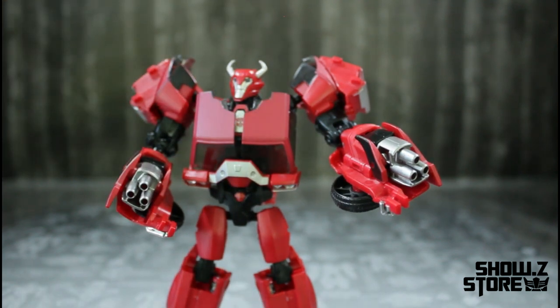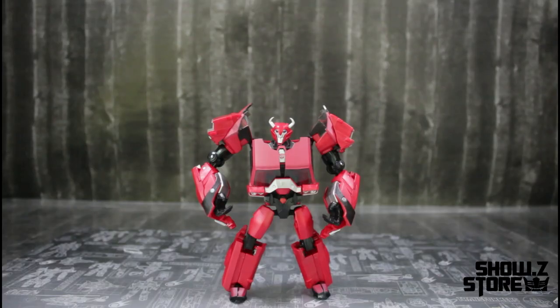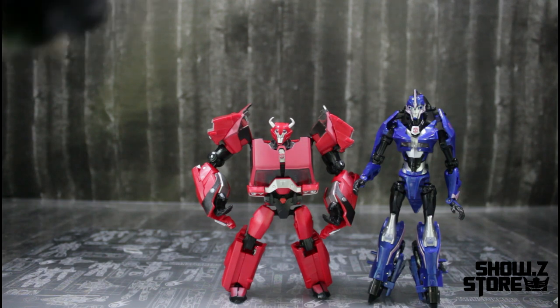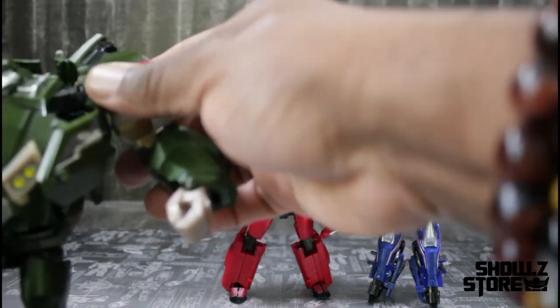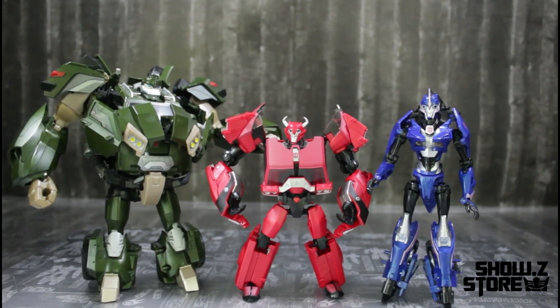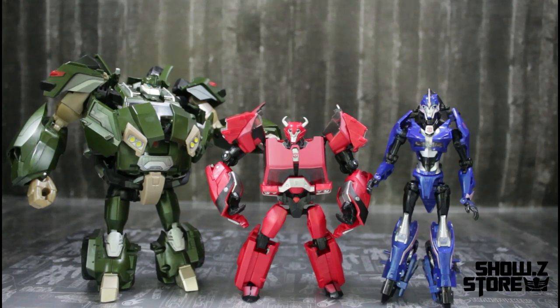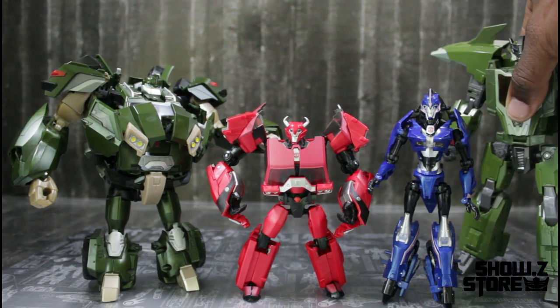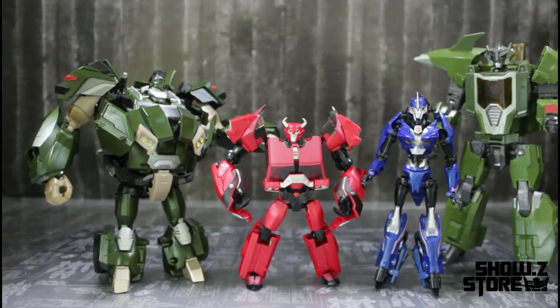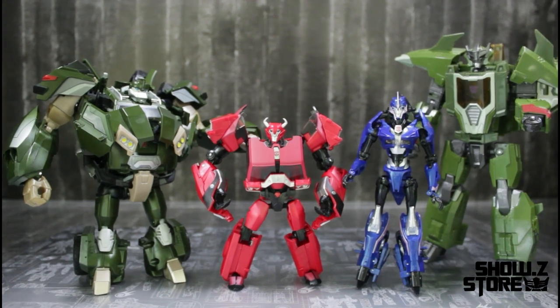That about does it for articulation. Up next is height comparisons. First up is RC — you can see how that is. Then we have Mr. Bookhead, and all of these so far are APC figures. Then we're going to bring in Mr. Skyquake, except he's not APC — he is Legends Evolutions, Legends Evolutions. You can see how that size compares, looking pretty good.